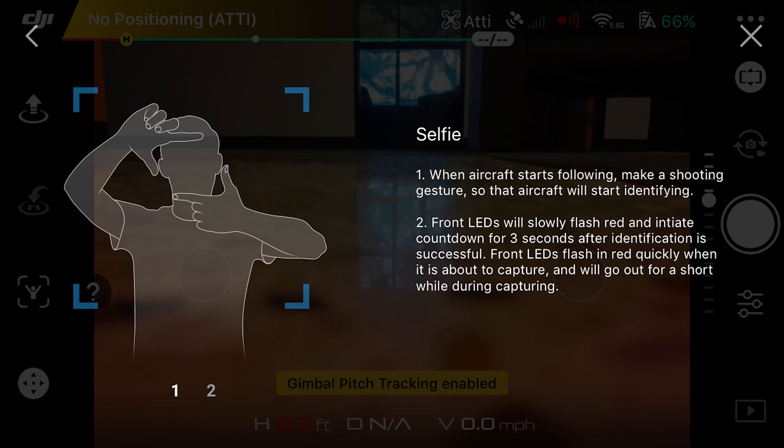After doing away and follow, you can try selfie mode. Make a box with your hands while the drone is three meters in the air and away from you, and it will take a selfie.